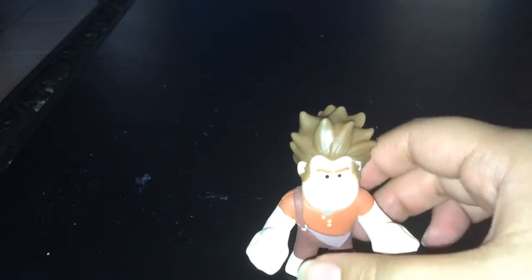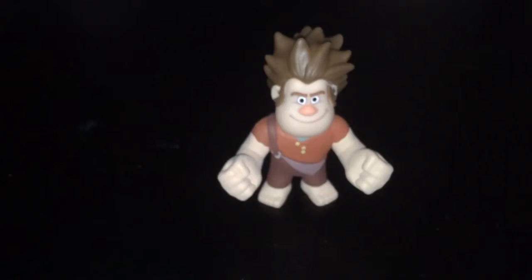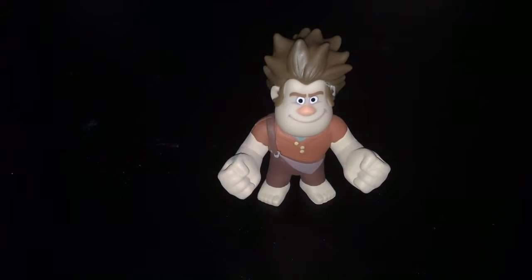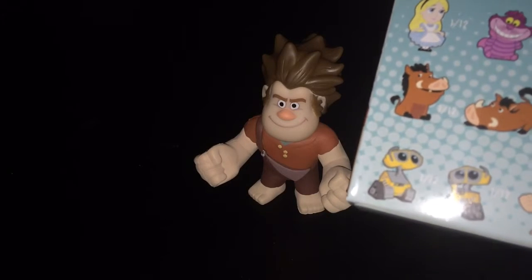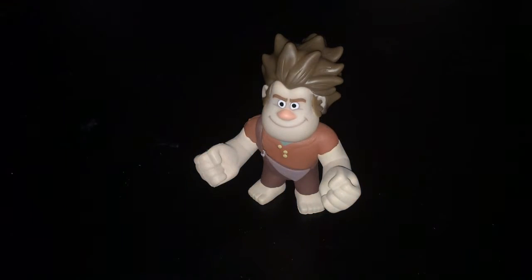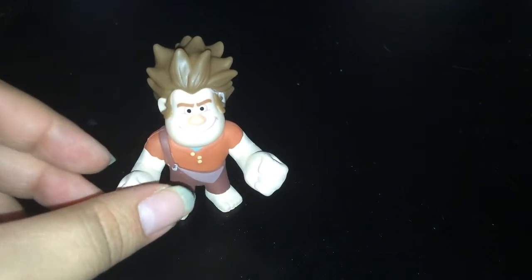Let's just rip this out. Alright, let's see who we got. I love Ralph. So it looks like we got Ralph here. He is 1 out of 12.